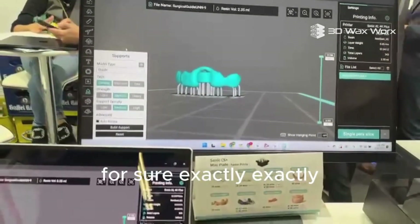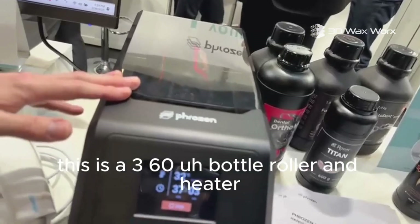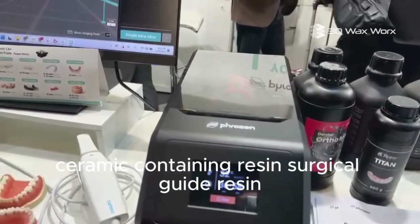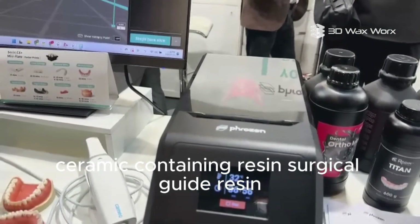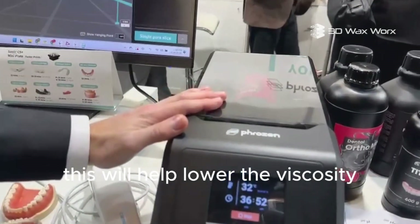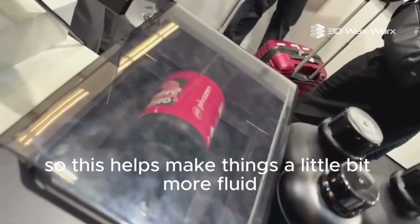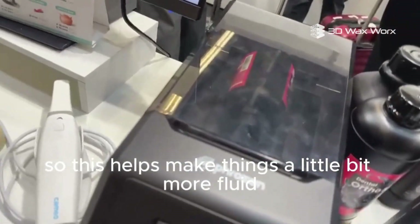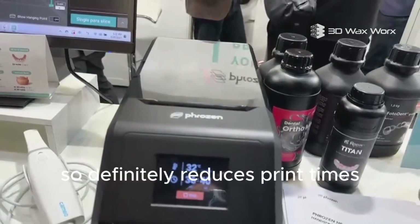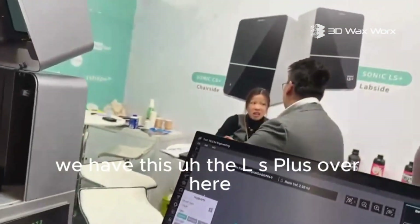Over here we have the Heat Mix — this is a 360-degree bottle roller and heater. It's great for high-viscosity resins: ceramic-containing resin, surgical guide resin, splint resins, anything that's really thick. This will lower the viscosity and prepare it for printing, especially in cooler months. It makes things more fluid and helps them flow, which allows you to lift and retract a lot faster, so it definitely reduces print times.